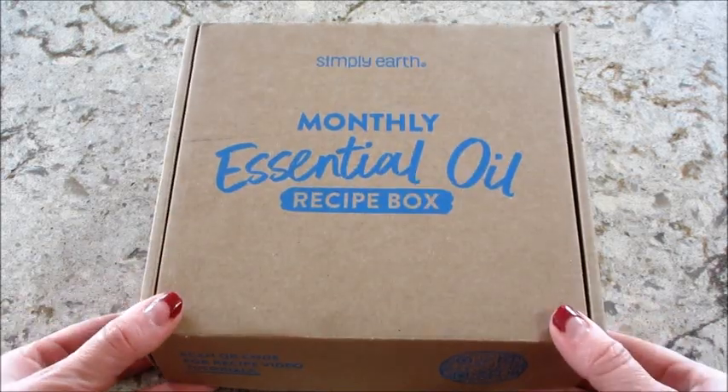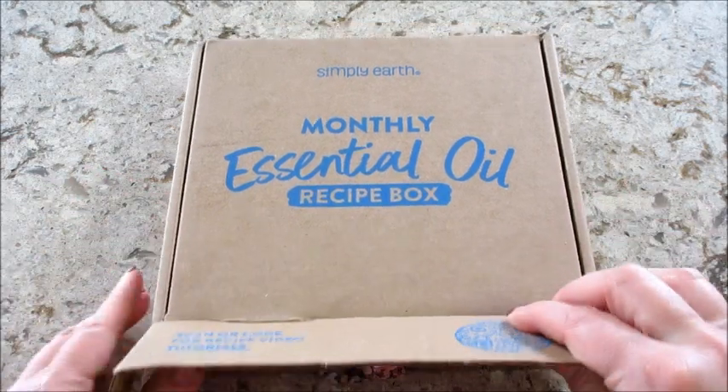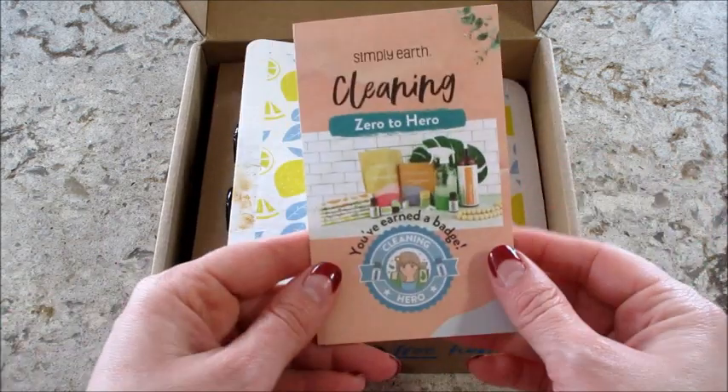Hi guys, welcome back to my channel! Today I have an unboxing from Simply Earth. This is a monthly essential oil recipe box, and this is the April box which has a cleaning theme. Right on top we have